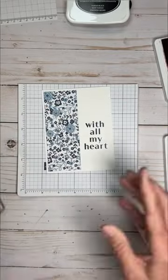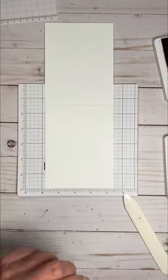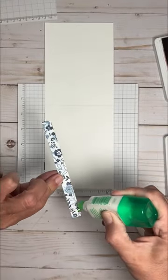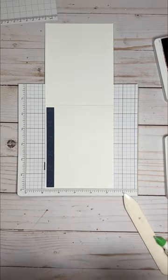To make this card, I'm using half a sheet of basic white cardstock, the stamp set Phrases for All, the ink colors Night of Navy and Real Red, and a piece of Countryside Inn DSP.